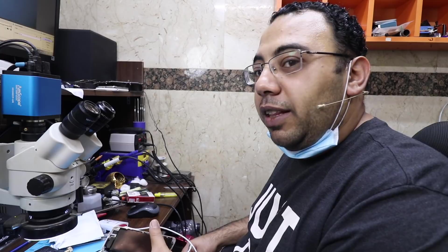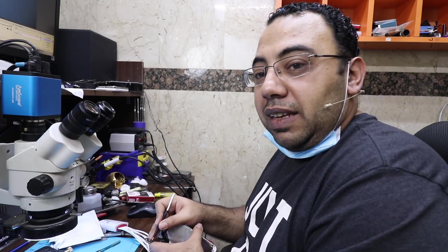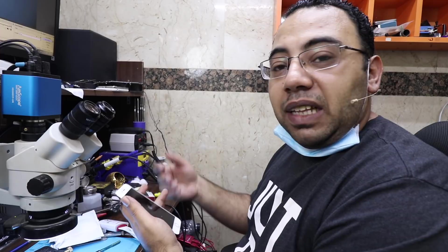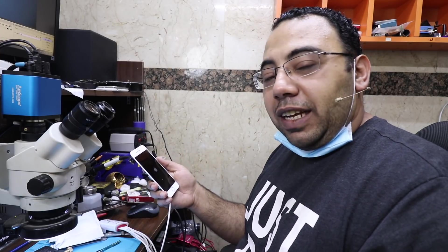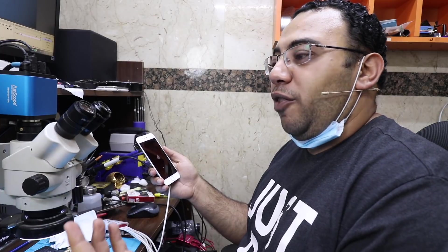And some people tell you just put it in rice. Some shops say just clean the phone. Some customers and some technicians — those people are not technicians, they just pretend to be technicians. Some customers act like they are technicians and they tell you: just clean the phone. Why do you charge me $100 for cleaning a phone? I'm sure this is my test display, so let's check what's wrong with touch.